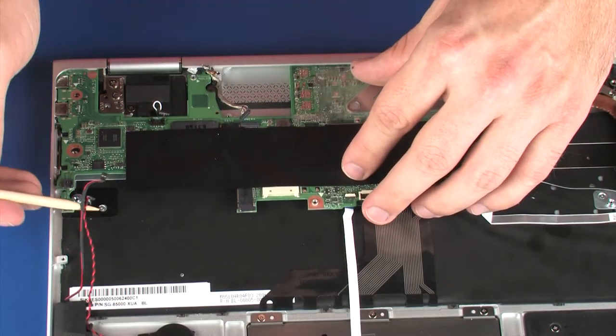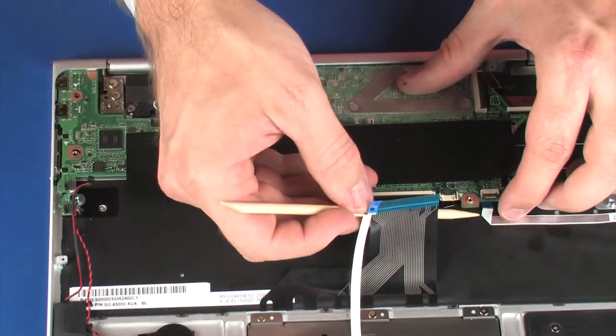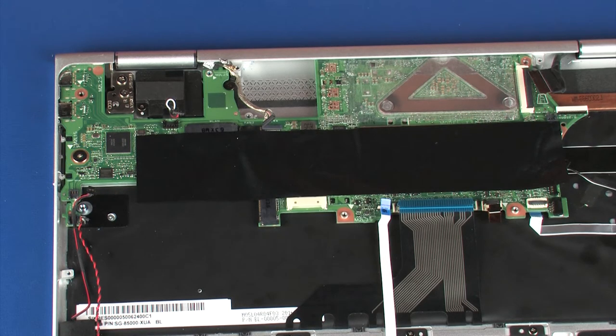CAUTION: To avoid damage, ensure that all cables are free from being pinched between the system board and top cover. Replace the 1.5 mm P0 Phillips-broad-head screw that secures the system board to the top cover. Replace the two 2.5 mm P0 Phillips-broad-head screws that secure the system board to the top cover.